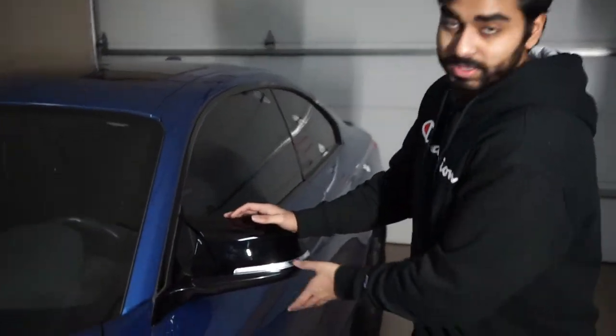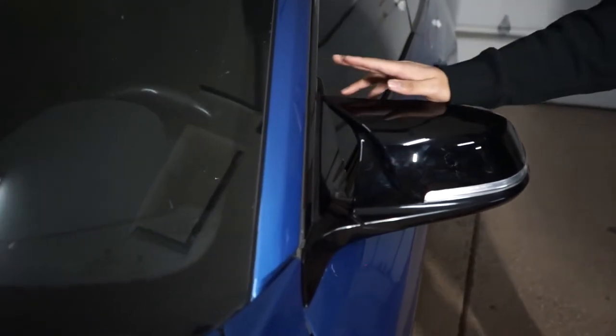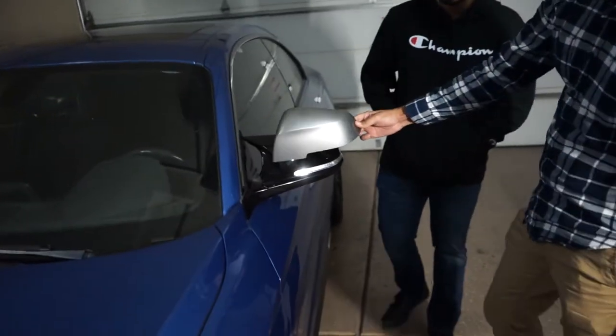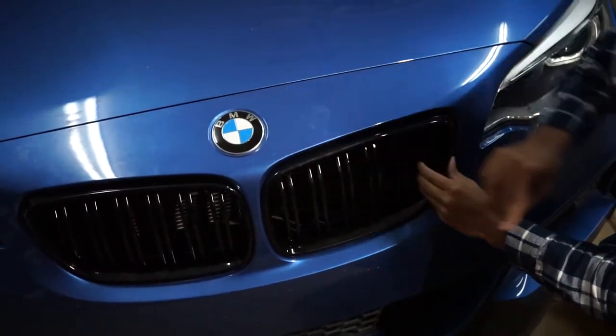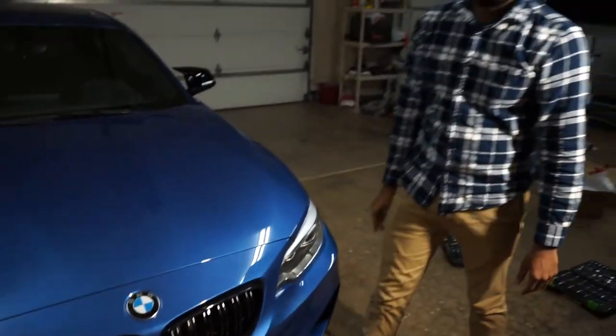We have them installed and they look pretty good. We really like the little hump section because it looks like an M car. The gloss black complements the sail panel and matches the other black accents really well. The grille has the same pattern as an M2, but since we're not trying to make this car something it's not, it doesn't say M2 on it. Overall the owner is satisfied — Winston likes it — so this was a successful mod day. It still makes a huge difference and you can see that in the before and after.